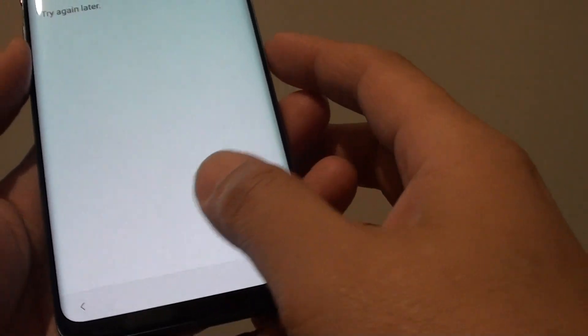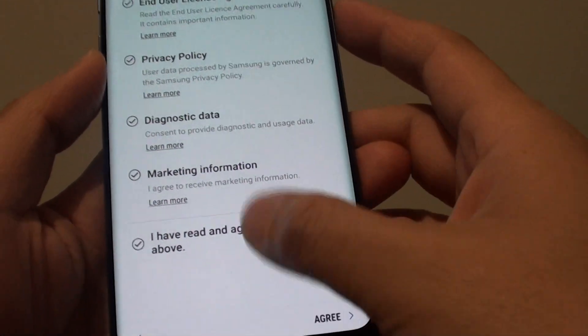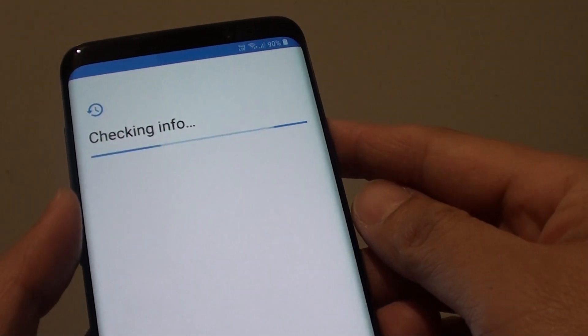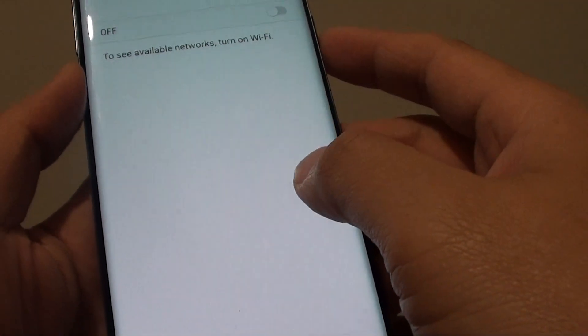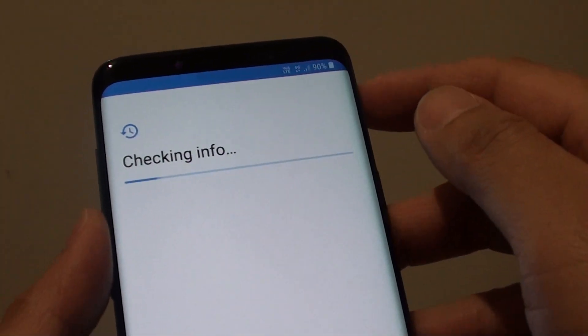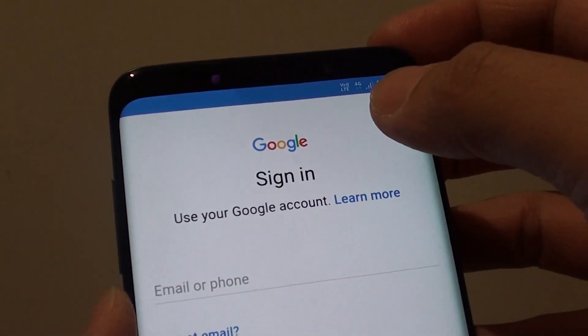There seems to be a sign-in issue, so I'm tapping back and then tapping Agree again. It could be a Wi-Fi issue — if it can't connect to the server then we might have a problem. So I'm going to turn off Wi-Fi for now. If you have that problem, tap on Next and then tap on Agree. I'm switching to 4G just in case my Wi-Fi has connection problems.